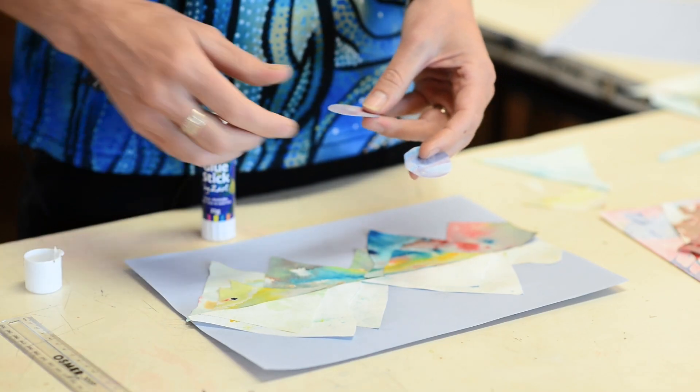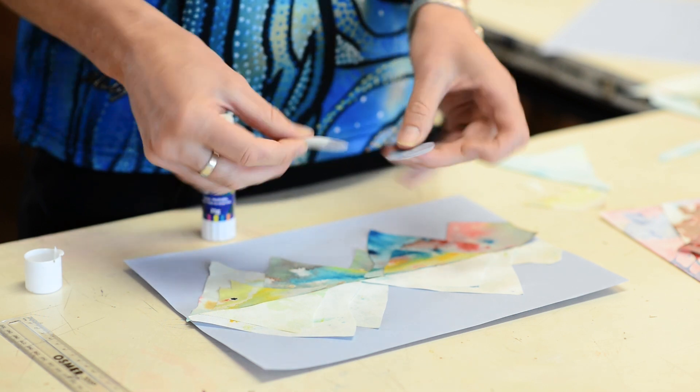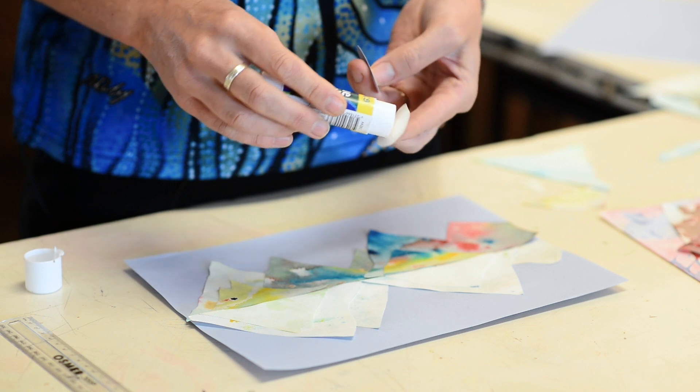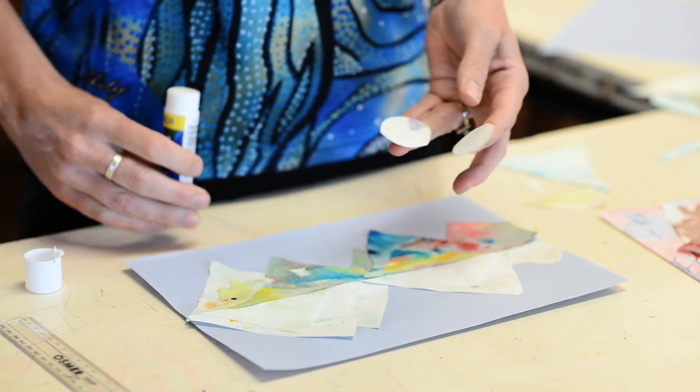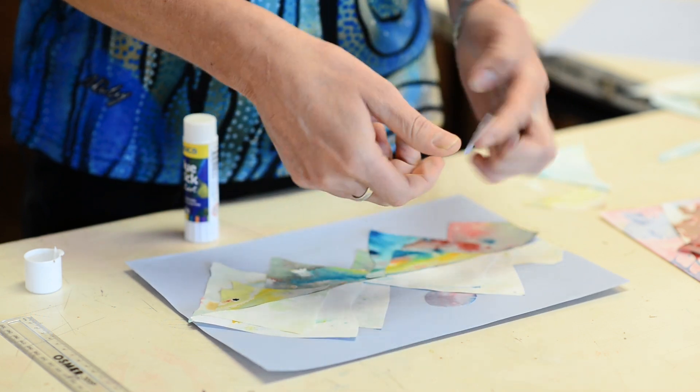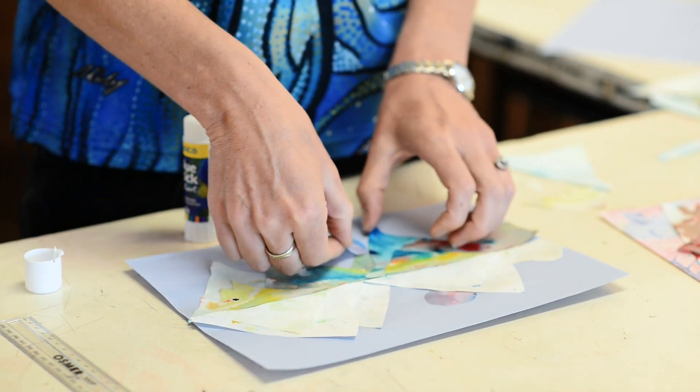Step seven: cut out two circles — they're going to make the moons in your landscape. Glue those down so that they seem to be reflecting one another. If you overlap them it'll look a little bit more realistic, so line that up.